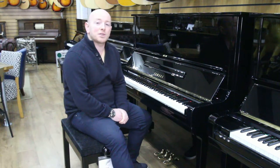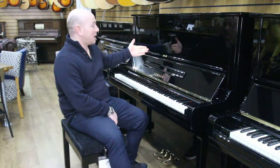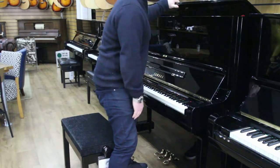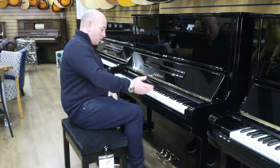Hello folks and thanks for watching. We are with gerardphoenix.co.uk and this is a lovely black Yamaha U3 upright piano. Serial number on this is G1201565, 88-key keyboard, 3 pedals.